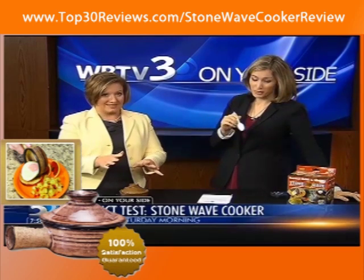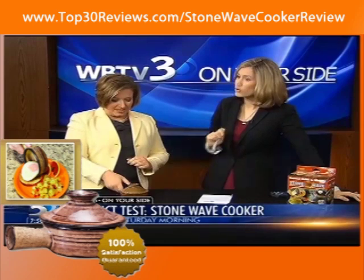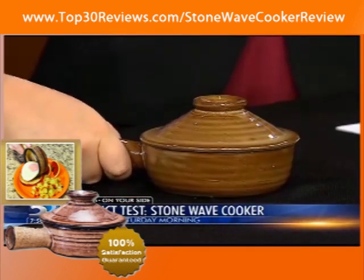Another thing you noticed was the handle wasn't hot, so that was nice — totally cool to the touch. Didn't have to have a potholder or anything to pull it out of the microwave. A little bit of a different story there — that was a little toasty. That's where all the sort of heat is.